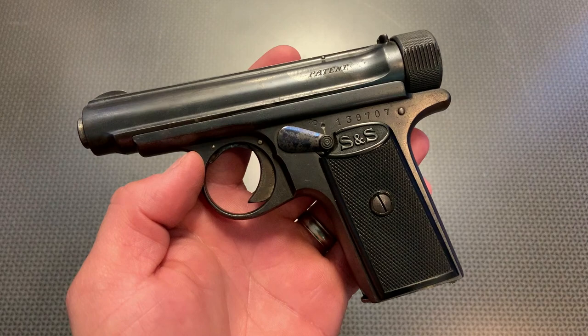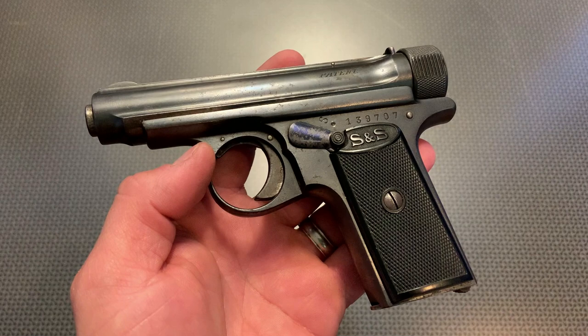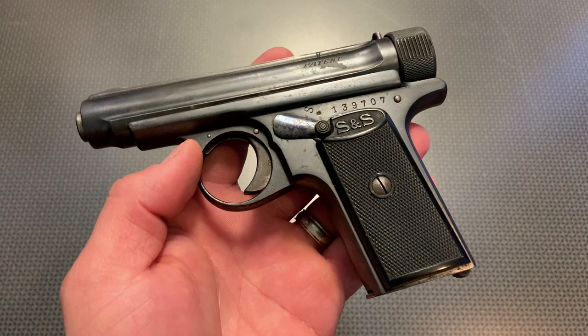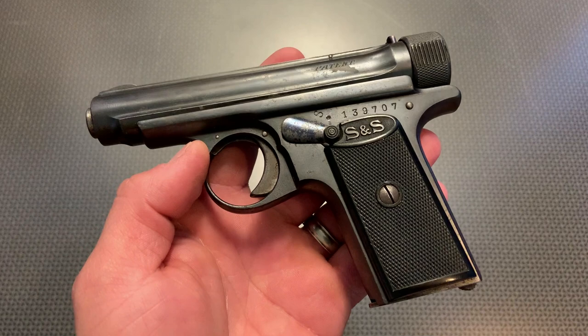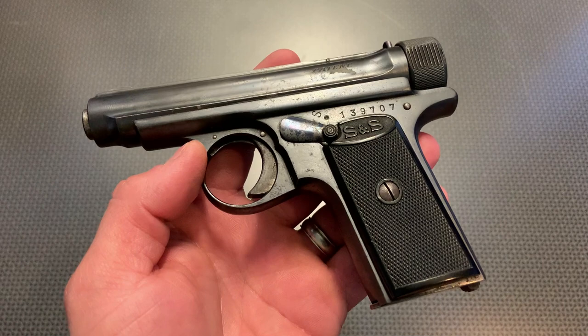All right guys, I'm back today with a really cool historic firearm, the Sauer & Sons Model 1913. When I take a look at a handgun like this, it falls into three categories for me: a purely historic collectible piece, a collectible piece that's also functional, or a surplus handgun that has modern day uses still to this day because it was designed so well and functions great. This particular handgun falls into the second category — something that is a functional shooter to go out and have fun with at the range, yet steeped in history and tradition with a really cool story.